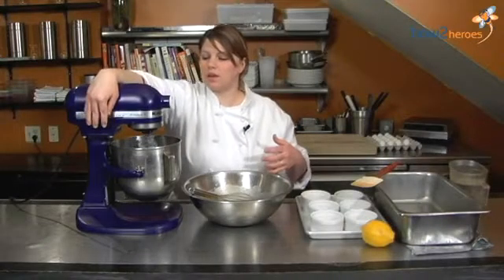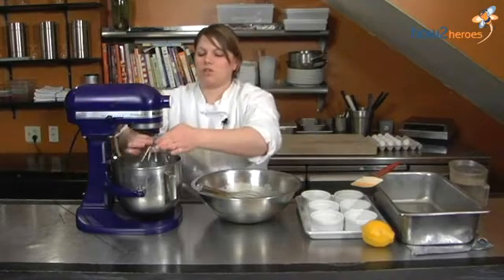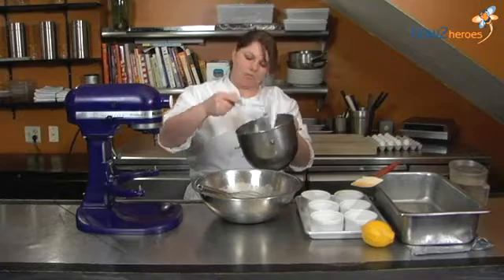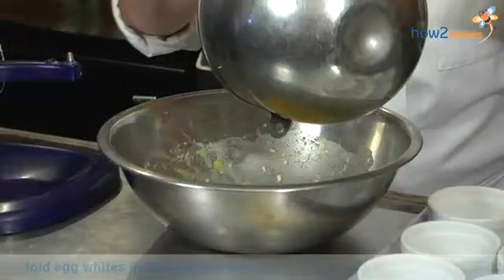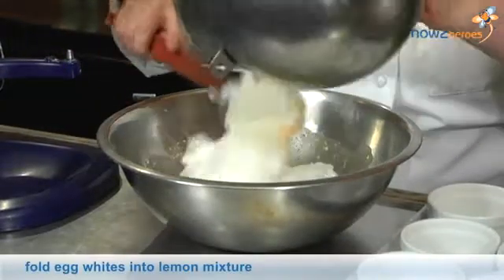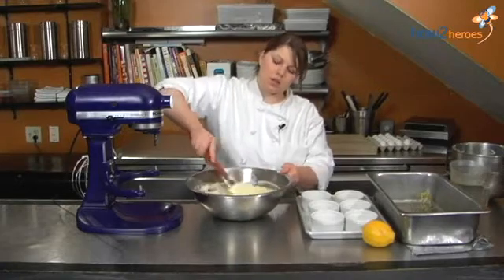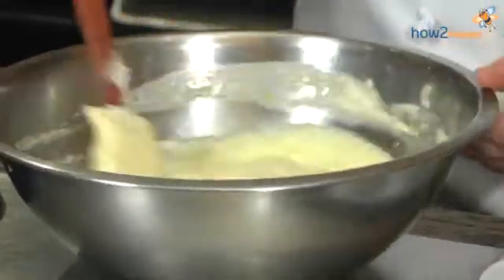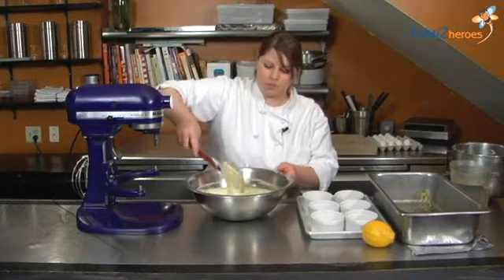Okay, so the whites are pretty much ready. Your whites are about a medium peak — pretty good consistency. You don't want to waste any time between the whites being ready and folding them in. So you just want to keep on folding, making sure everything is incorporated. Leave nothing. This creates a little bit more fluffiness and you get a little bit of a better yield out of your mix. Make sure all the whites are incorporated very nicely. Don't overmix it, though — if you overmix you're going to lose your volume. It's a fine line.